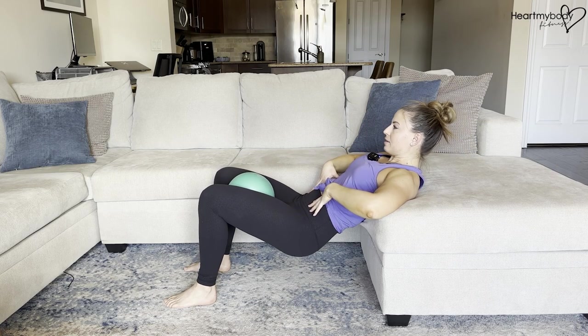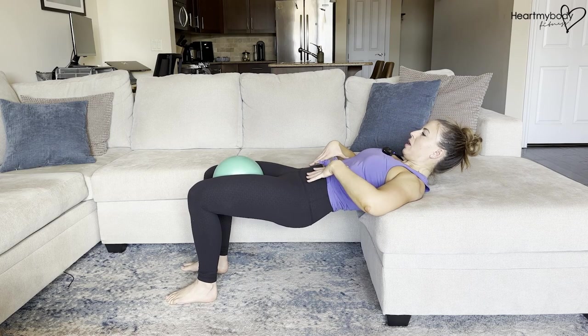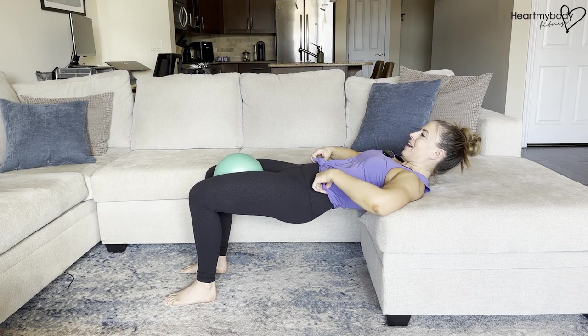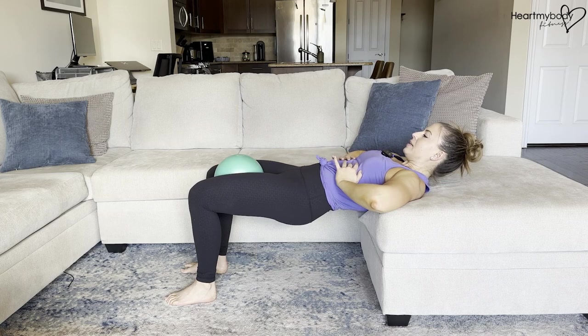From here, we'll lower back down to that starting position. Inhale, and now exhale — drive your heels to the floor, squeeze the ball, squeeze your glutes, and hold for a count at the top. As you're exhaling and lifting up, think about your pelvic floor raising up like an elevator. Ribs are down, pelvic floor rising up.